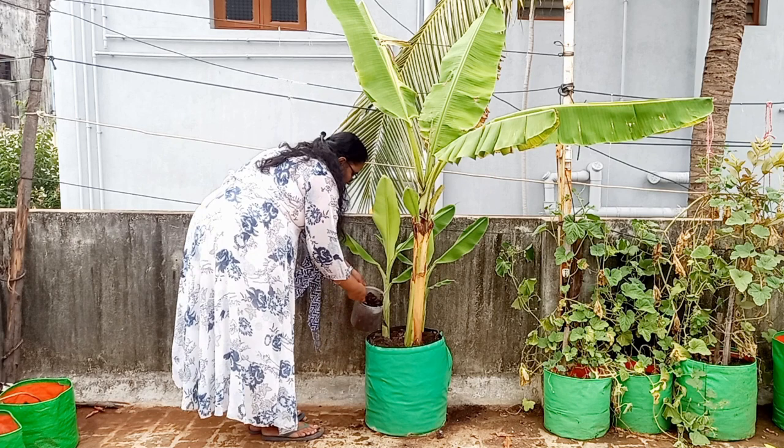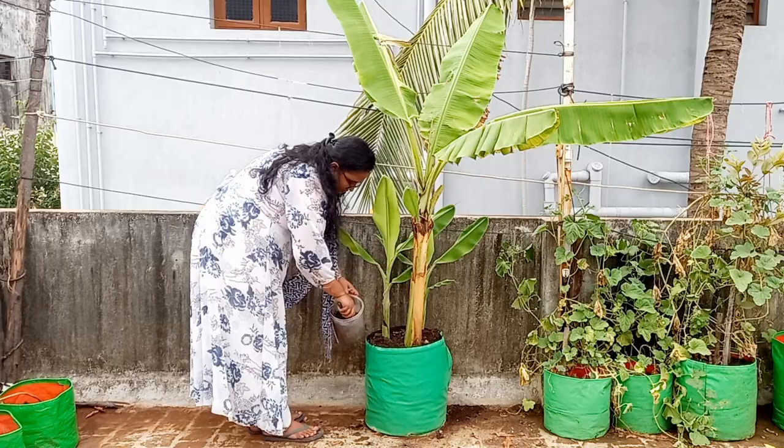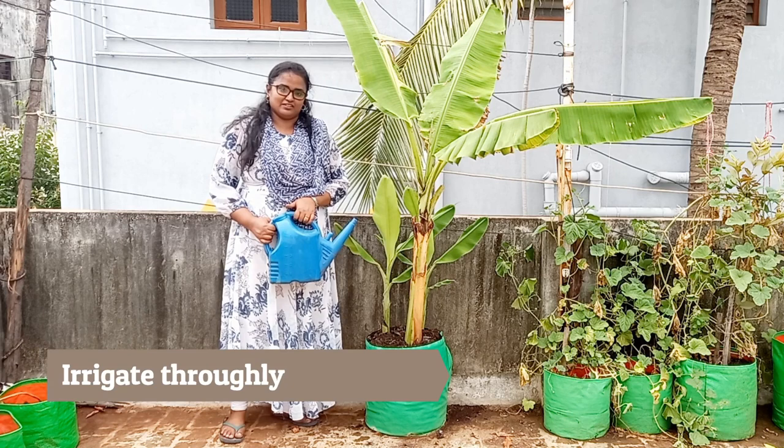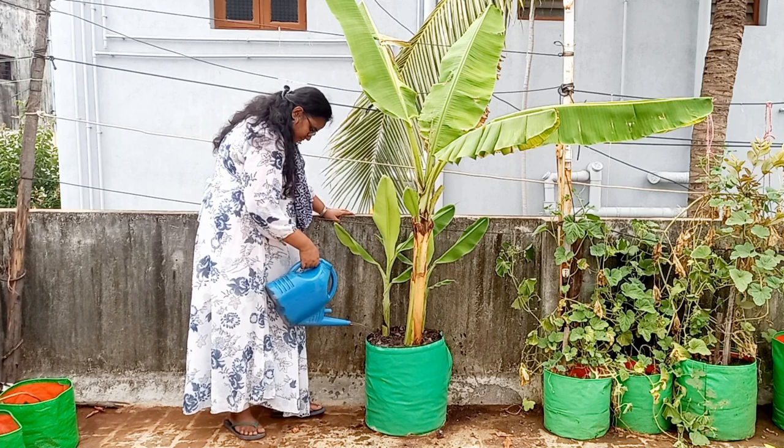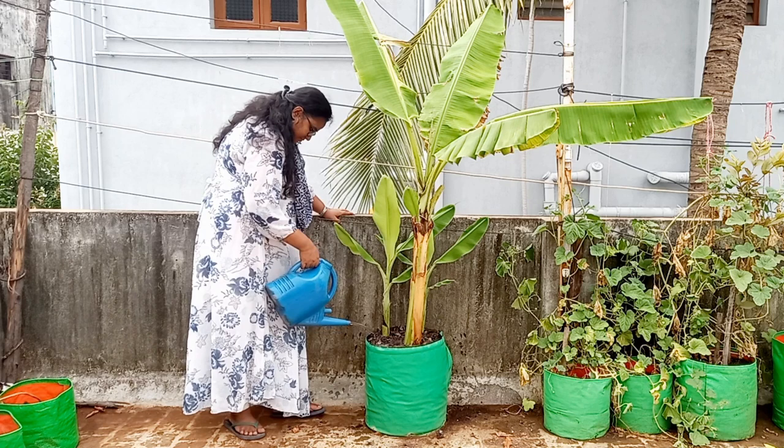Now I am covering the fertilizer with the soil so the nutrients will be slowly released into the soil. Finally, irrigate the banana tree. Thanks for watching this video — hope this is useful for you. See you again in the next one, bye.